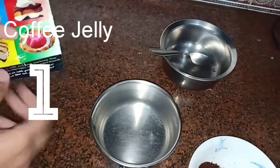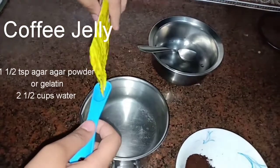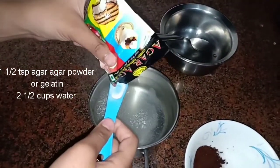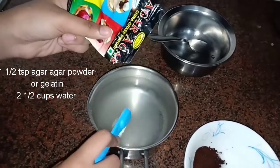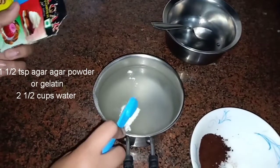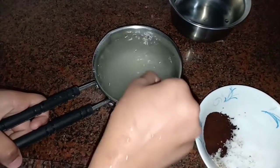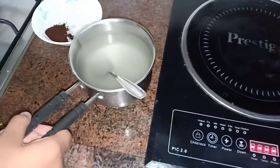Let's start the five things to make with coffee challenge with coffee jelly. We are taking one and a half teaspoons of agar agar and mixing it with two and a half cups of water. Mix it thoroughly, then bring it to a boil. Make sure the agar agar dissolves thoroughly — we don't want any lumps or it sticking to the bottom, otherwise it might burn.